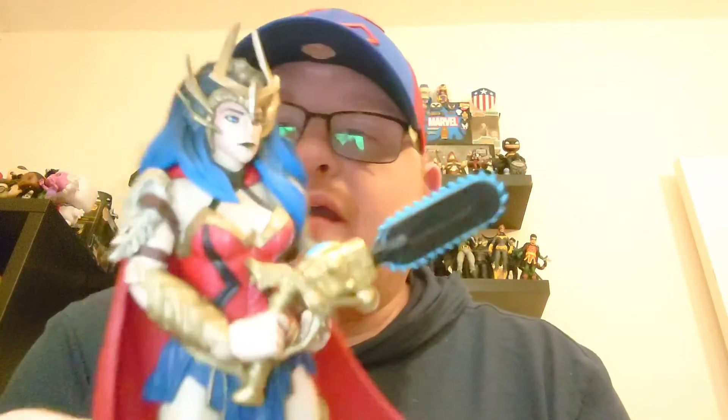I want to see if the chainsaw will go in her hand. My problem with McFarlane figures in the past is that sometimes getting them to hold their weapons is a bit tricky. However, this does seem to be a little bit easier to get in — hopefully we shall try anyway. Yeah, that's much better — it's well in there. She has got her chainsaw weapon in her hand, and that's how I think I'll display her, with the chainsaw ready to go.